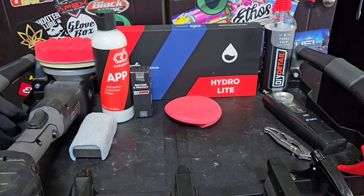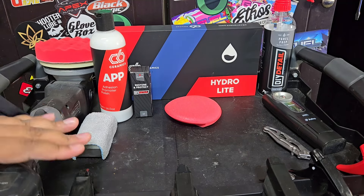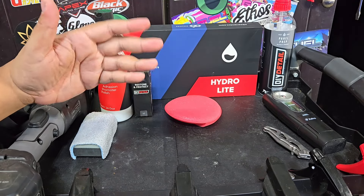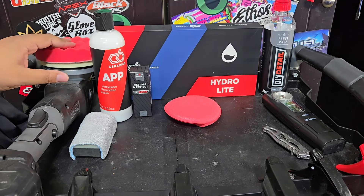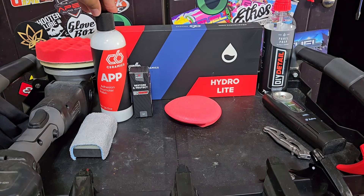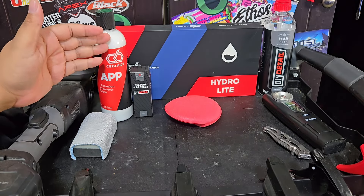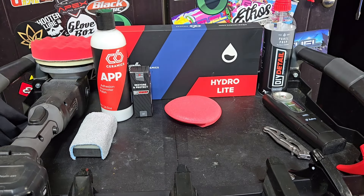I'm going to crank this up to max speed and apply it. I didn't do any polishing on the car. I talked to Ivan and he said APP isn't designed to remove existing protection. This car was coated with C Quartz Light years ago, and I believe the owner uses a drying aid, so there's some mild protection on here. The whole point of using something like this — same as when I use CarPro Essence — I'm trying to save a step. I know APP is designed to use with Hydro Light, but from what they tell me, APP can be used with just about any product.